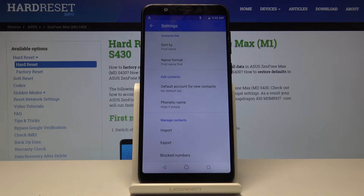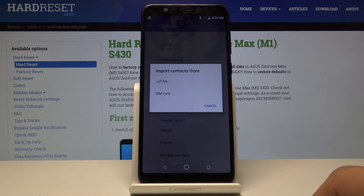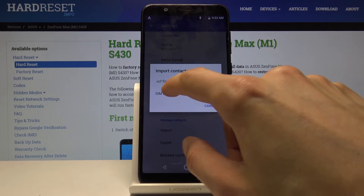Scroll down and you'll see Manage Contacts. You have Import, Export, and Black Numbers. We want to import contacts, so select Import, and then choose where you want to import from — in this case, from the SIM card.